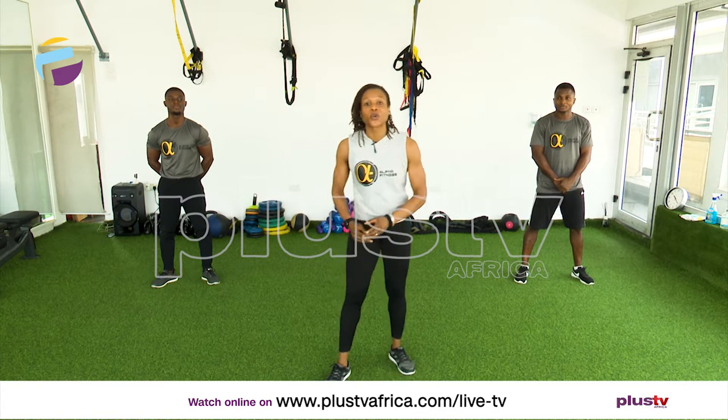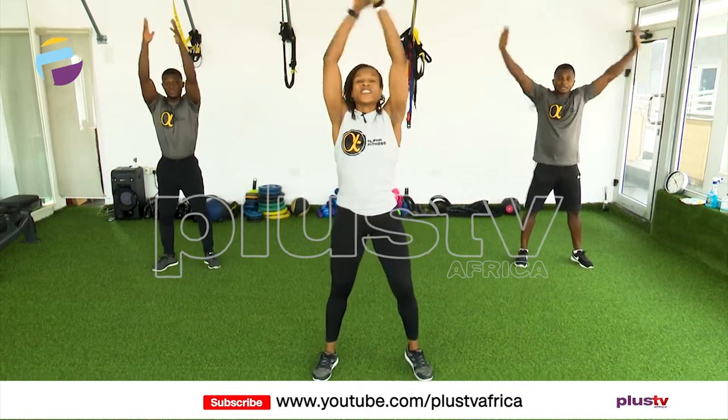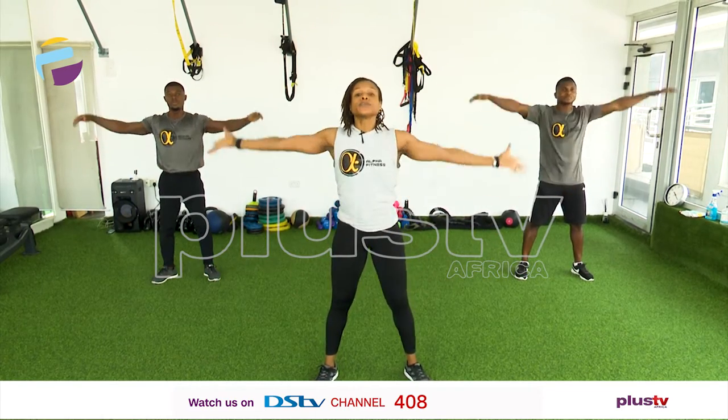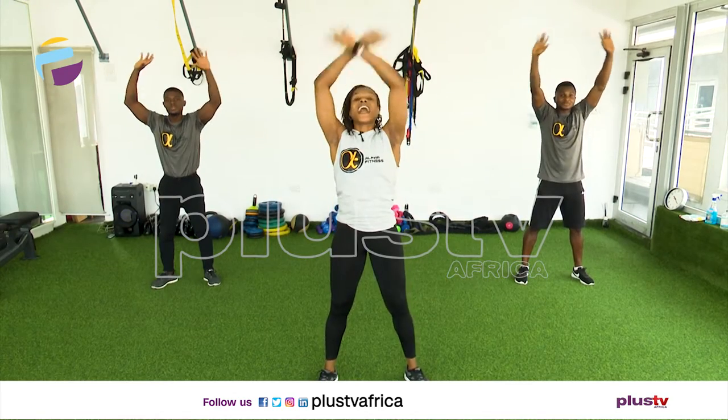So as we get into it, we're going to start with a quick dynamic stretch. Let's breathe in and out and in and out. Give me two more. Breathe in through your nose and out through your mouth. One more and out.